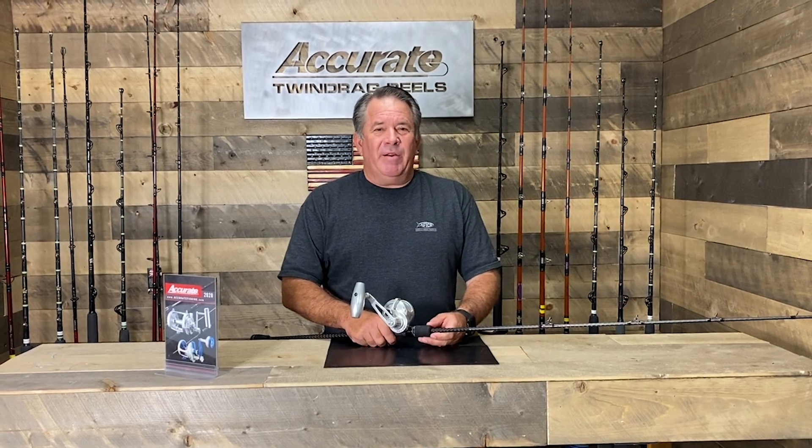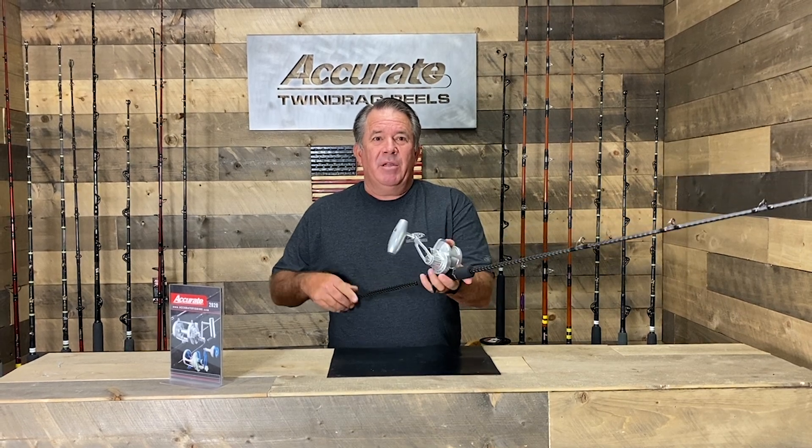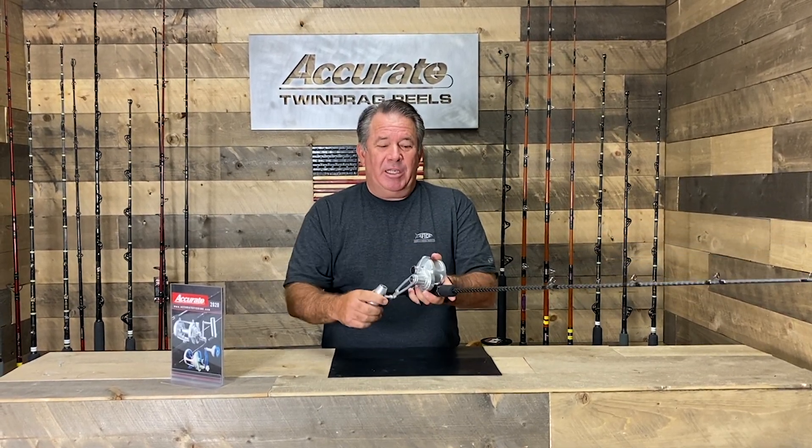Hey guys, it's Ben Seacrest from Accurate Fishing. I wanted to inform you guys of something new that just started shipping — our slow-pitch jigging reel, the SPJ.